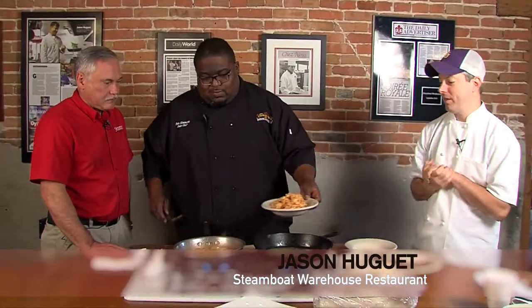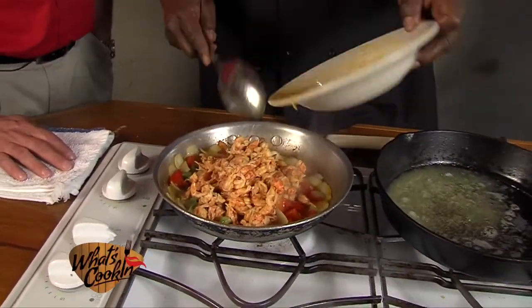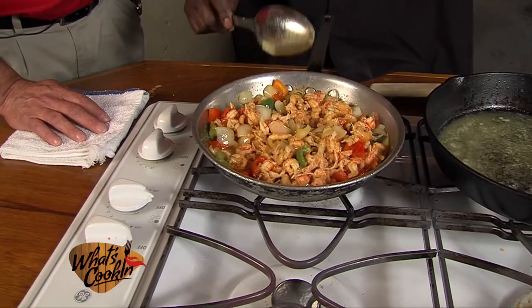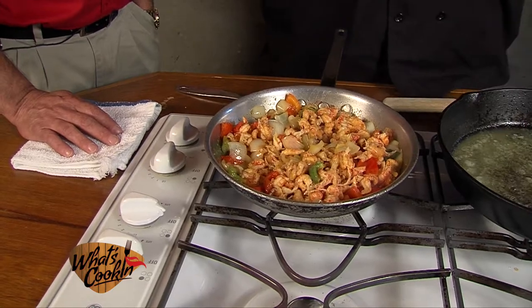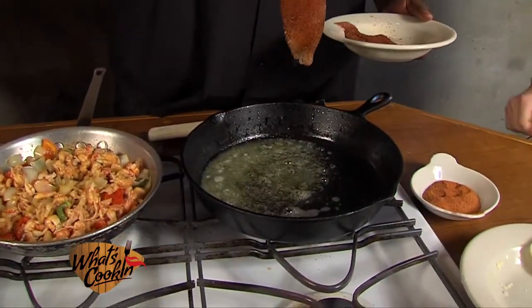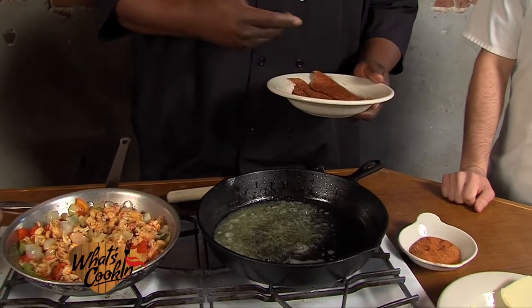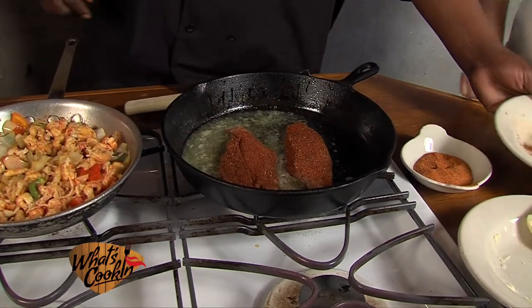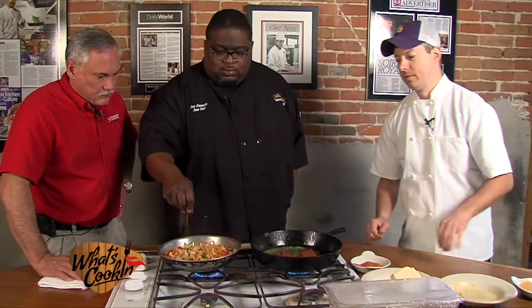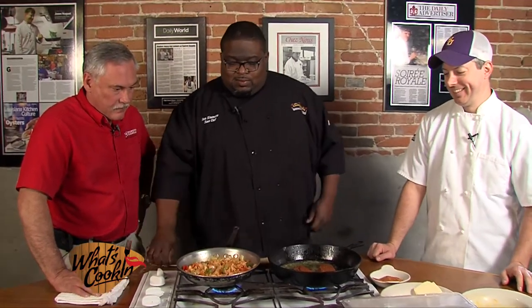Welcome back to the show, everyone. We're here again with Ben Simmons from Crawfish Town, USA, and we have some good stuff going on — smells great. I'm about to add those crawfish tails in there with a little bit of that fat. I'm just going to let this go about another couple minutes. I'm going to add a little seafood stock to it and let it reduce down to give it a nice little flavor. While that's going, I'll get my redfish in there. Just a little blackened seasoning — Paul Prudhomme. You can't beat his seasoning. He's the one that invented it. Straight from the source.